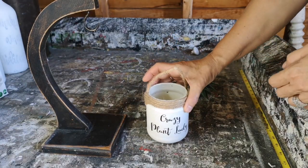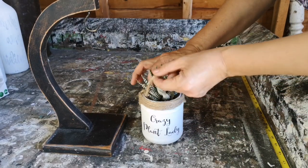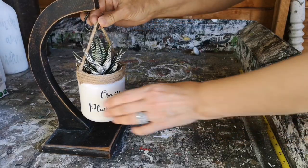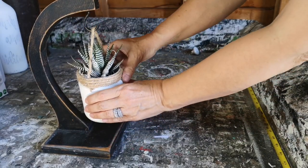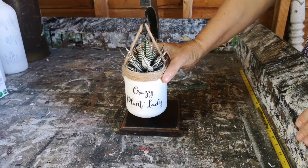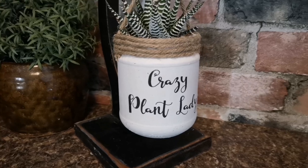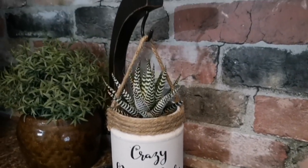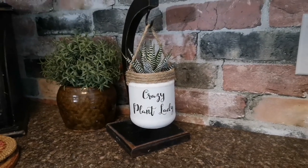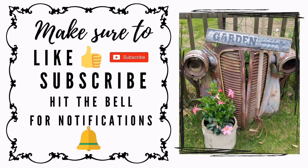Now I'm going to put a little plant in it. I found this little succulent at our local grocery store and I thought it was so cute — I knew it would fit perfectly right in the little jar. Now we're ready to hang it on the banana stand. I think it looks really cute. It kind of has that boho farmhouse feel to it, and you can use any graphics — the possibilities are endless. I hope you've enjoyed this tutorial, and we would love for you to like, subscribe, and follow along. I'll see you soon.